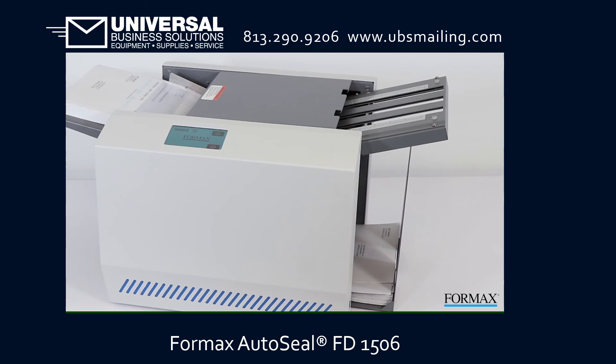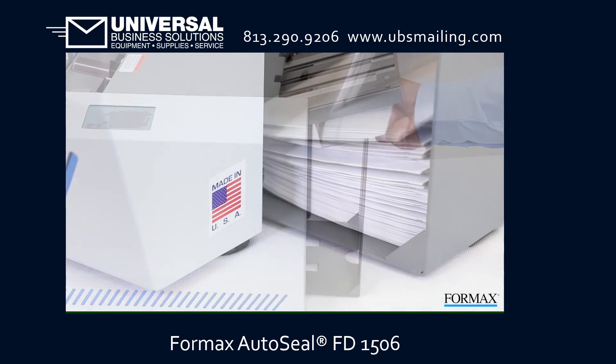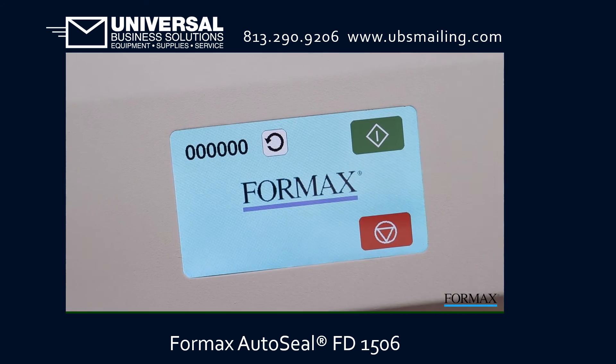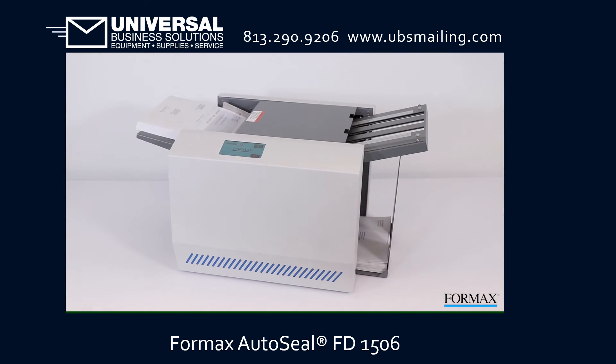Before you know it, the forms are folded, sealed, and ready for the mail in one streamlined process. The FD1506 tabletop pressure sealer is proudly made in the USA and built to last. With its intuitive touchscreen interface, it's an ideal solution for streamlining your mail processing.